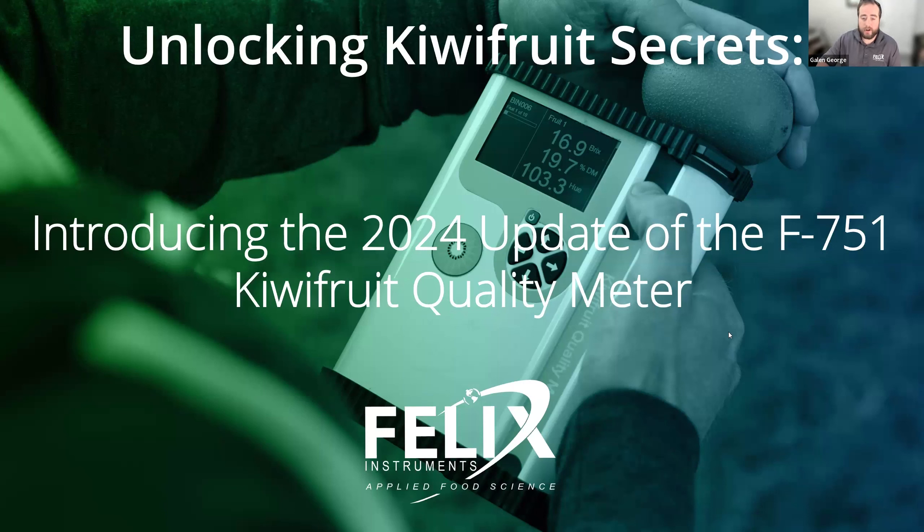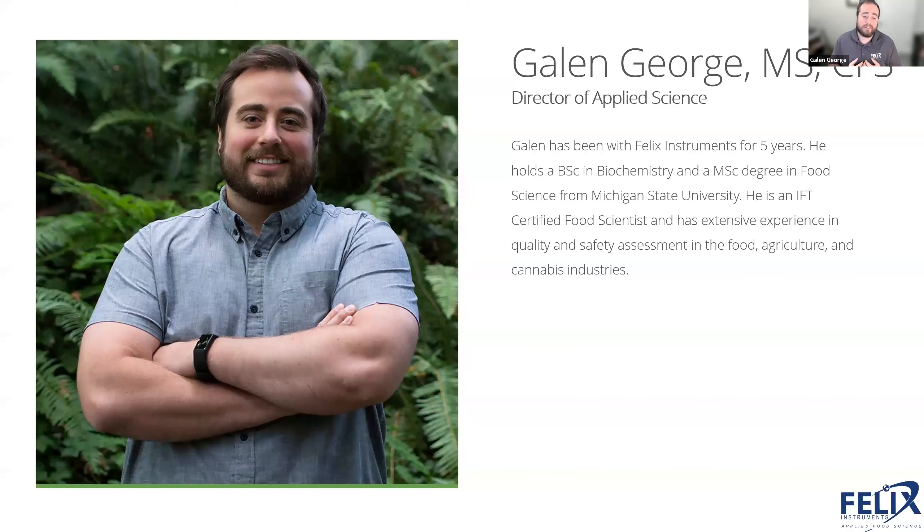For any of you not familiar with who I am, my name is Galen. I am the Director of Applied Science here at Felix Instruments. I've been with the company for five years. My degrees are in biochemistry and food science. I'm an IFT certified food scientist, and my background is mostly in quality and safety assessment in the food, agriculture, and cannabis industries.